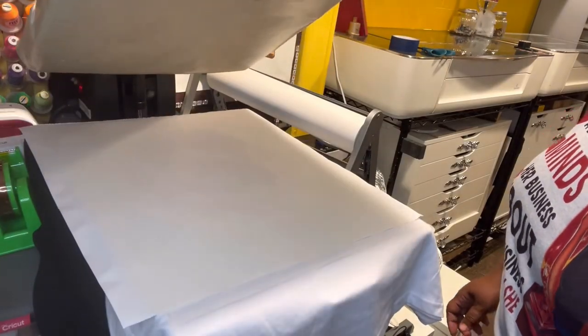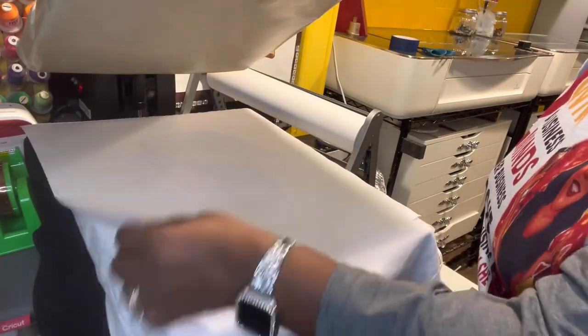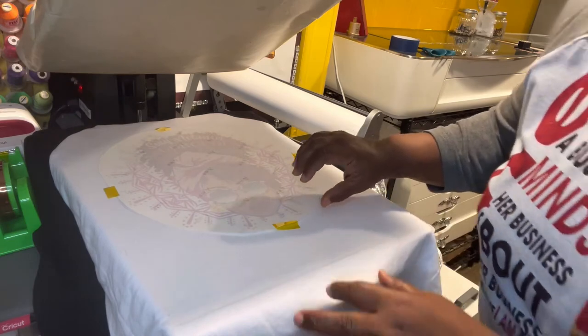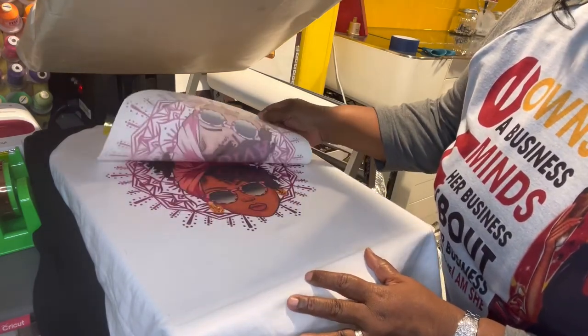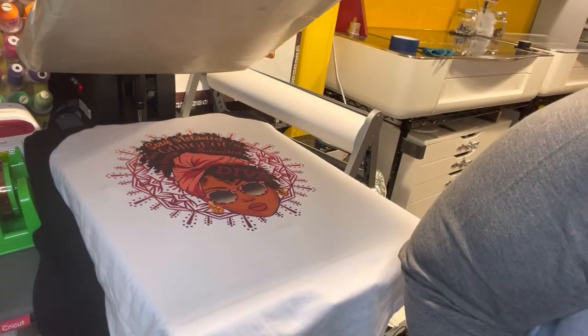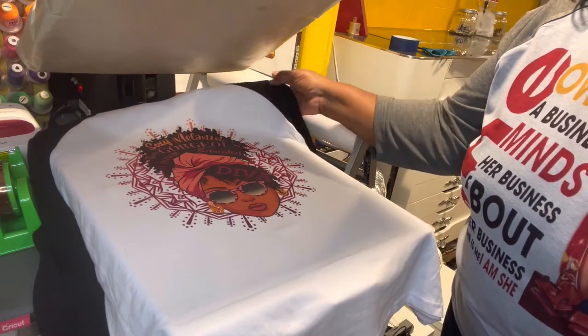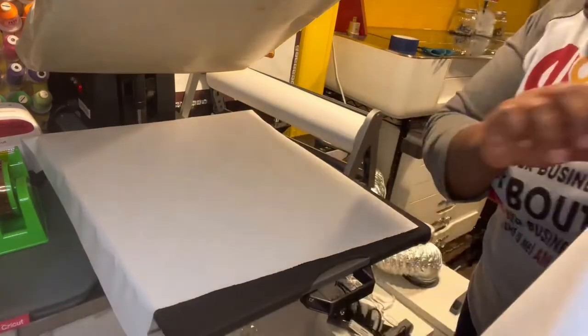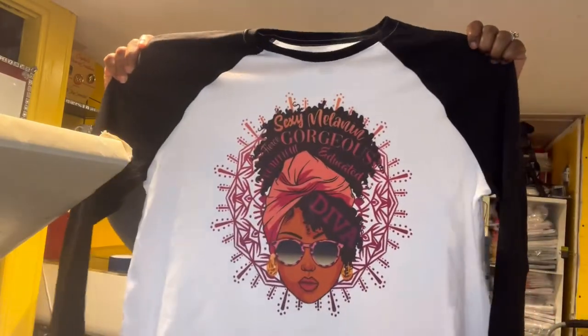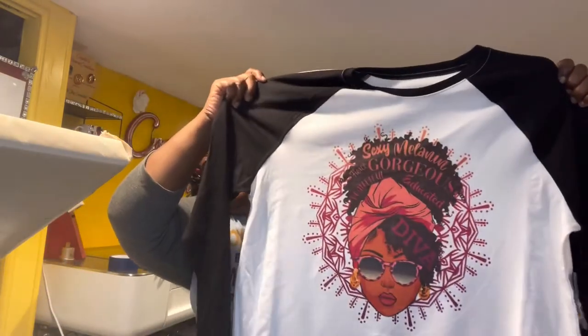All right, we got ink through nicely — that's always good. Oh, she looks pretty! She looks nice, yo. It came out nice — what do y'all think? Very nice, I'm impressed with it. Very nice!